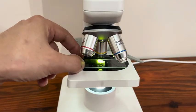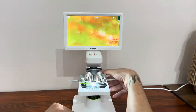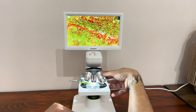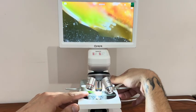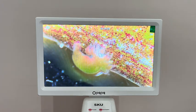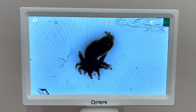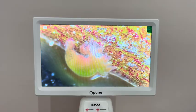Hydra is a genus of small, freshwater organisms that are part of the phylum Cnidaria. They are known for their simple tubular bodies, radial symmetry, and the presence of tentacles around their mouth. Hydras have remarkable regenerative abilities and can regenerate their entire body from even a small piece of tissue.